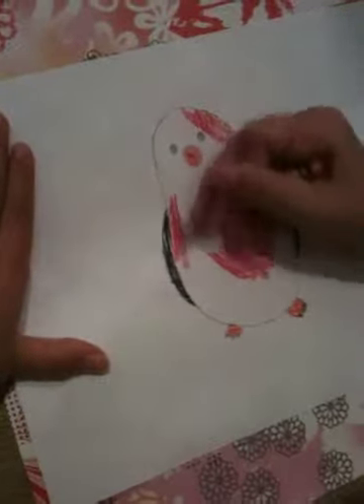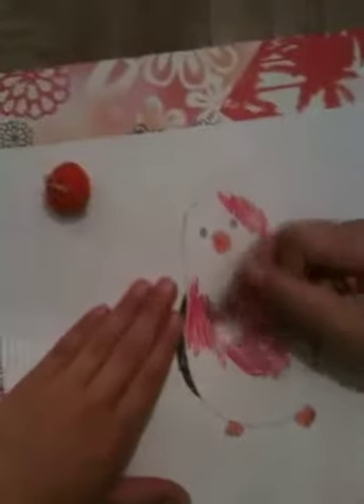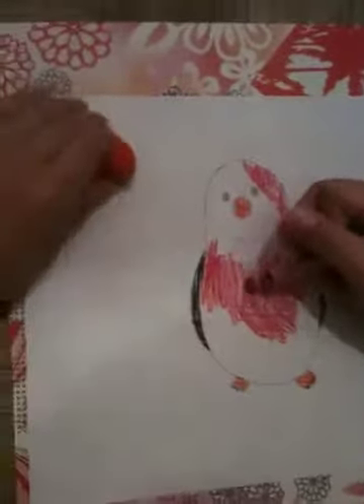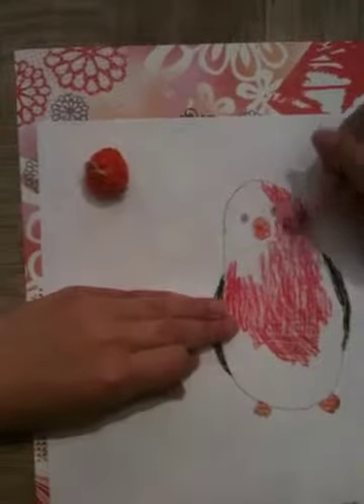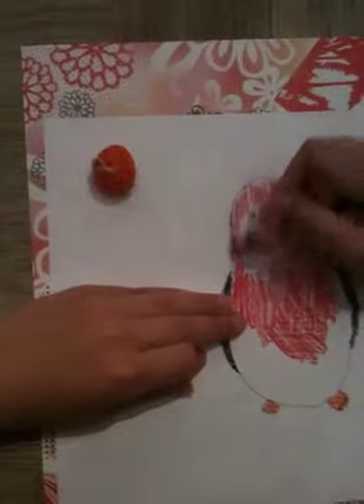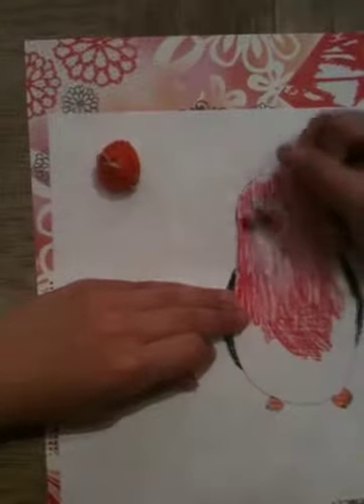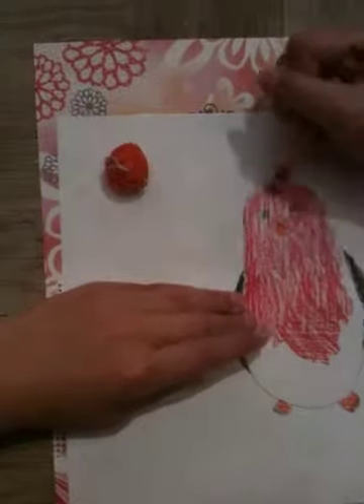Make sure you color it nicely. Be very careful to not get any of your color out of the lines. You can take as much time as you need.